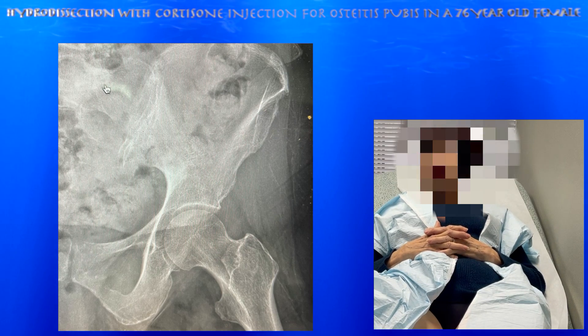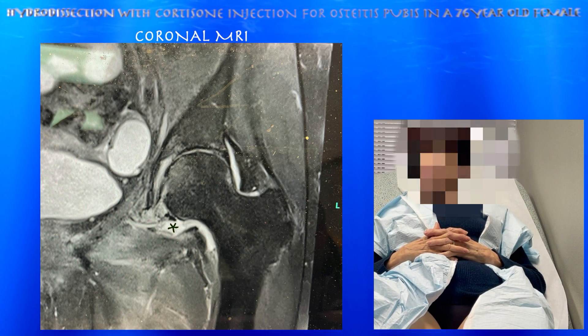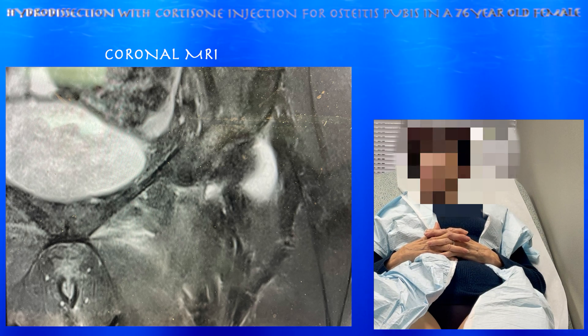77-year-old female here for pain in the left groin. The x-ray shows minimal arthritis, but the MRI shows severe arthritis — I think it's more moderate — but she does have a large effusion in the hip joint on the left side. She's very tender just lateral to the pubic symphysis.